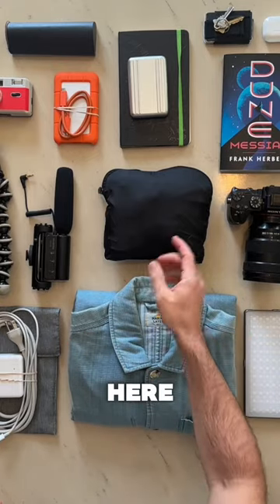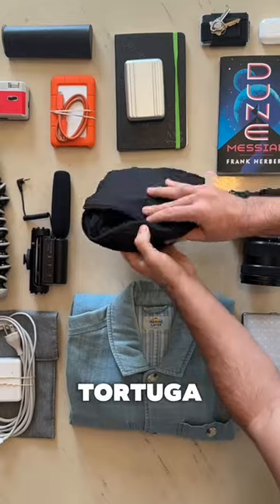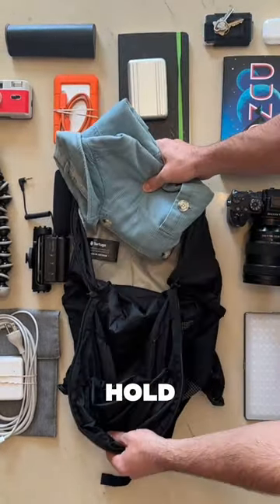Let's see if we can pack all of this stuff you see here into this one small bag. Wait, what? Yeah, this thing is awesome. This is the new Tortuga Packable Date Pack Bag, and it packs up right into itself. And once you get it open, you'll see how much it can actually hold on the inside.